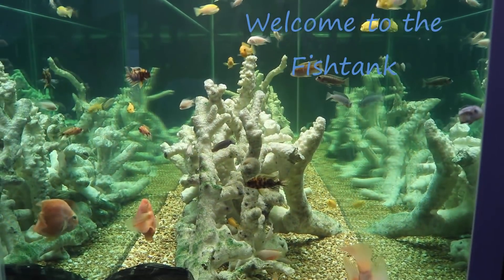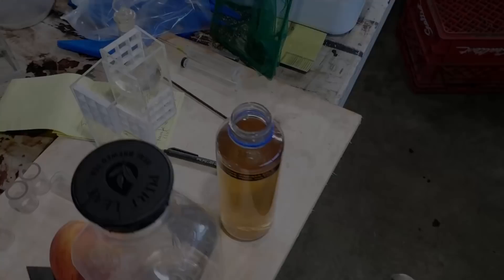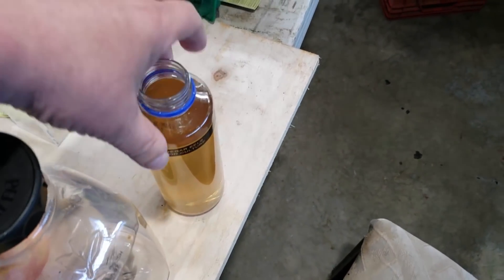Welcome to the Fishtank! Hey everybody, Fishman here and welcome to another video. I think I need to try and stop scheduling and planning ahead for videos. Something always gets in the way. This is a perfect example.